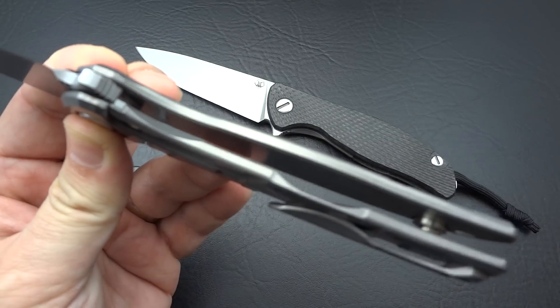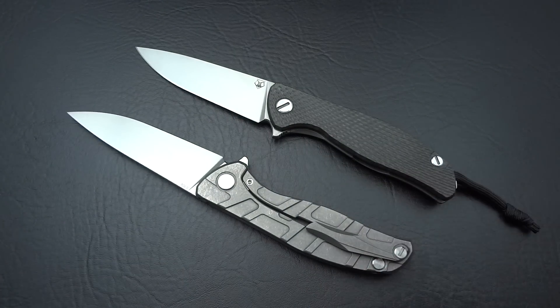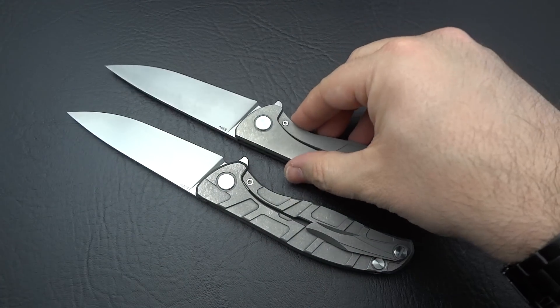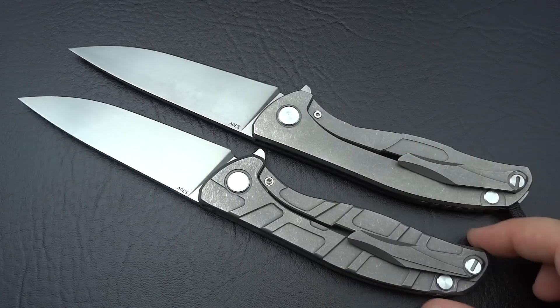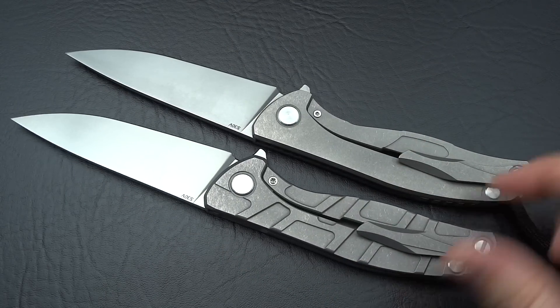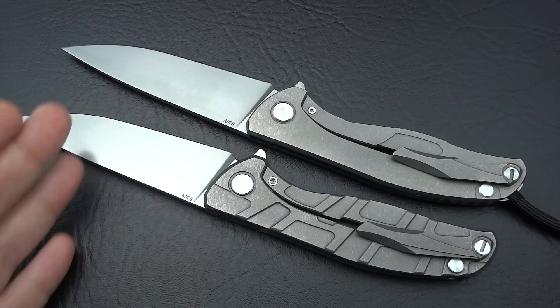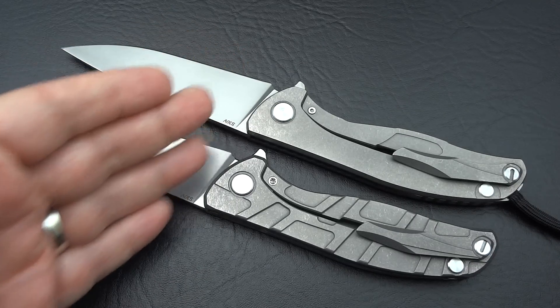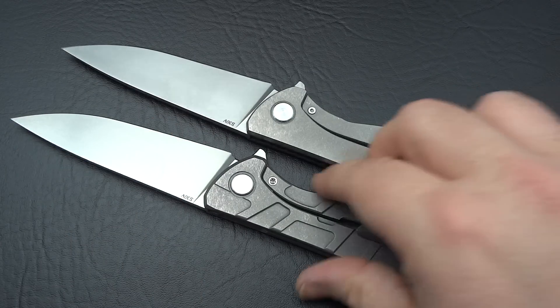I just want to give you a very quick look at it, show you the comparisons, show you how it sizes up and matches up — and it is the same exact knife. Just one gives you carbon fiber and the other gives you contoured and milled titanium on both sides. It's the exact same profile, and that's actually a full flat grind all the way up.